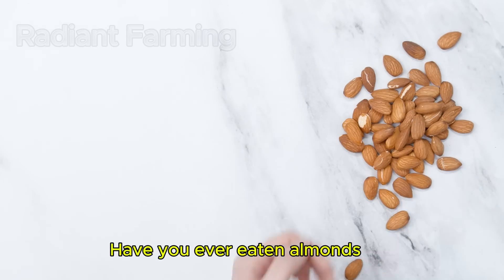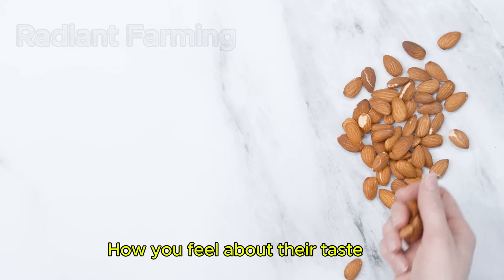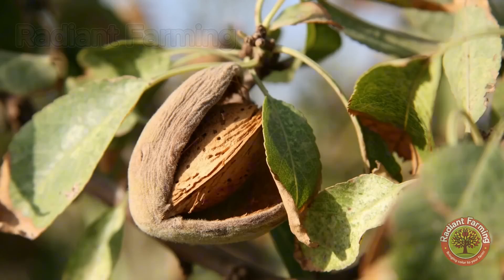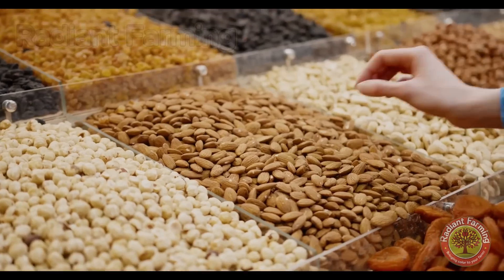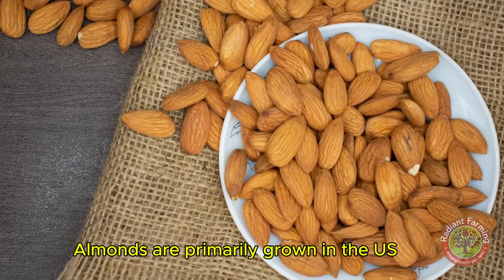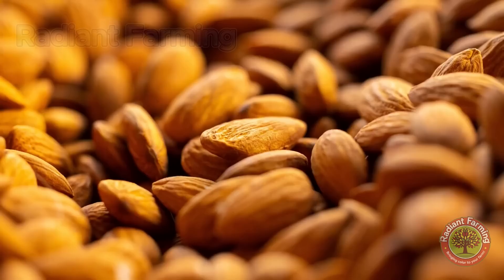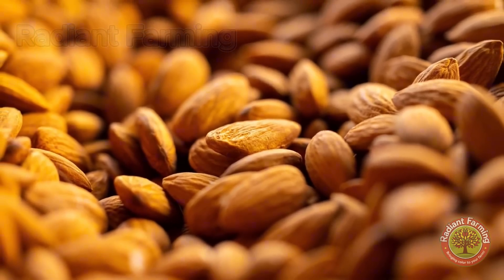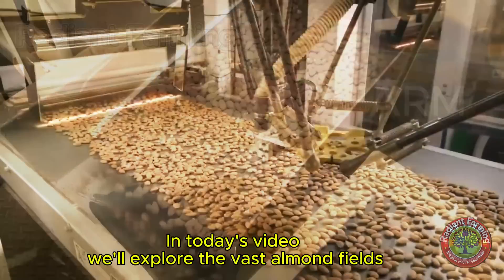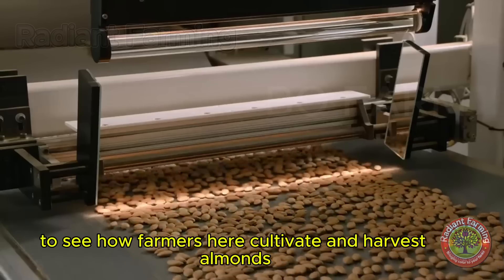Hello, everyone. Have you ever eaten almonds? Let us know in the comments how you feel about their taste. Almonds are primarily grown in the U.S. and some countries in the Middle East. In today's video, we'll explore the vast almond fields to see how farmers here cultivate and harvest almonds.